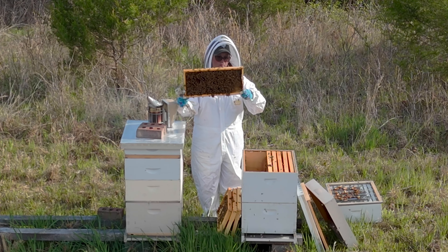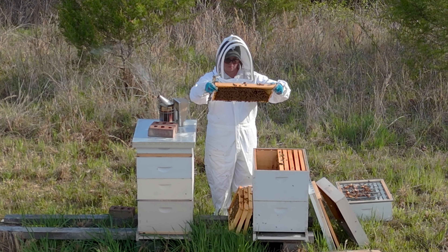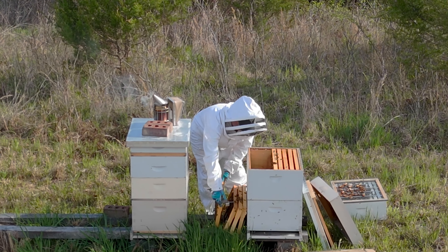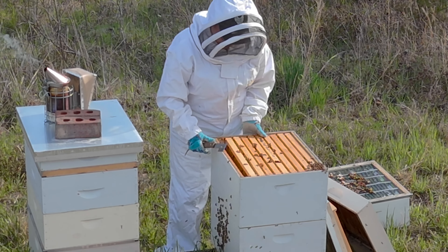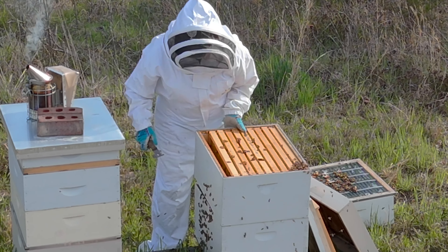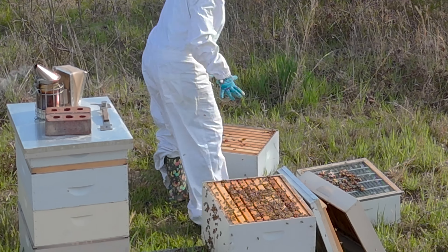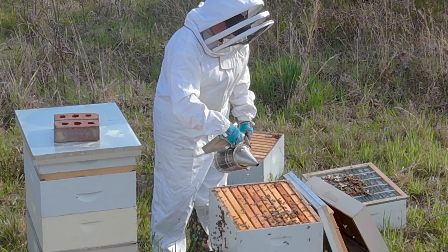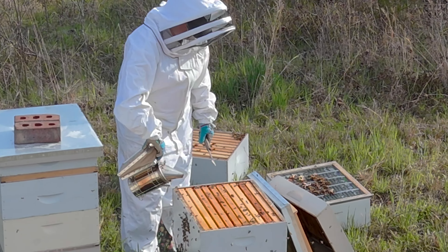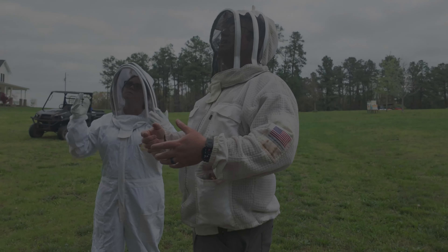Hey, welcome back to Hidden Acres Outdoors! I'm David, and that's Miss Hidden Acres, Carrie Beth, down there checking on her bees. We haven't put out a bee video in a while so we thought we would do this. There's a lot that goes into maintaining and keeping bees, including swarm season — we're in the middle of swarm season here and they are going berserk. If you like bees, chickens, gardening, tractors, horses, all that kind of stuff, we do pretty much all of it here on our little 23-acre hobby homestead, so consider giving us a like, subscribe, and joining our channel. For now I'll shut up and we'll get back to capturing this swarm.